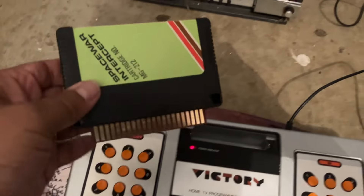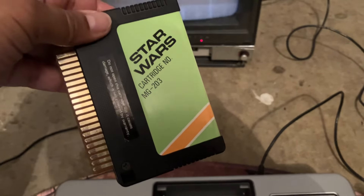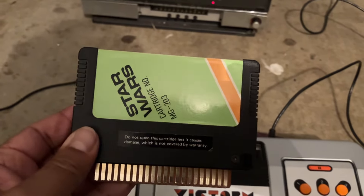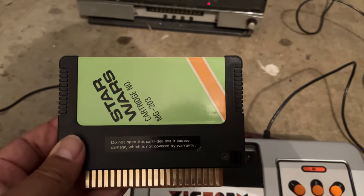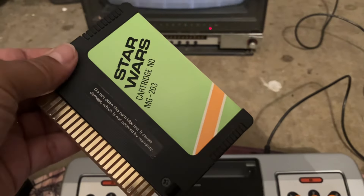The cartridges look like this. I've got a couple of cartridges still here. There's Space War Intercept — maybe the first Star Wars cartridge, or game branded with the Star Wars name. Star Wars obviously came out in 1977, and this is 1978. So fairly interesting little piece of memorabilia, this cartridge. I'm glad I still got it.